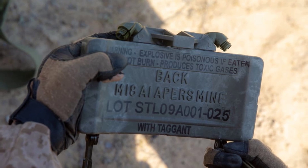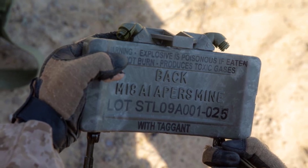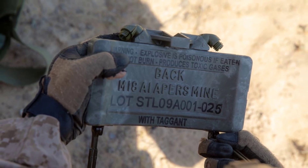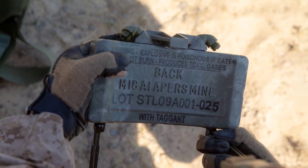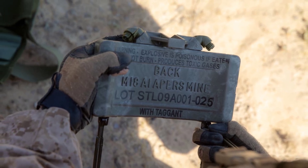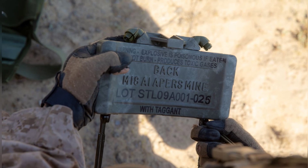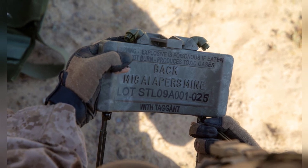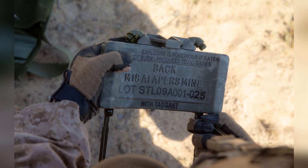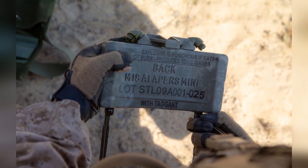The M18A1 Claymore mine has been widely used in combat and has been continually updated and improved by military forces around the world. The modern version of the mine includes a non-electric firing device that allows for hands-free detonation when disturbed by the enemy. Additionally, there is a mini-mine version called the mini-multipurpose infantry munition that is employed in a similar fashion but is smaller and lighter.